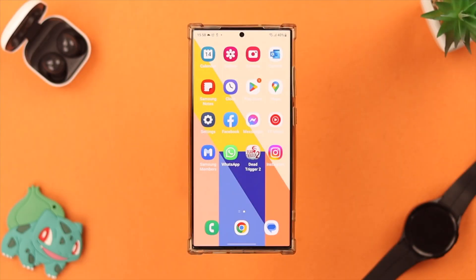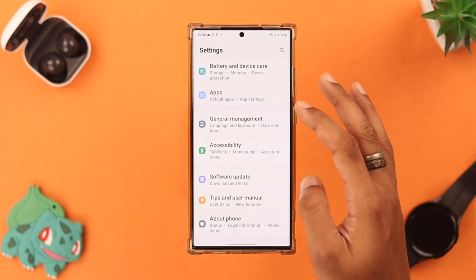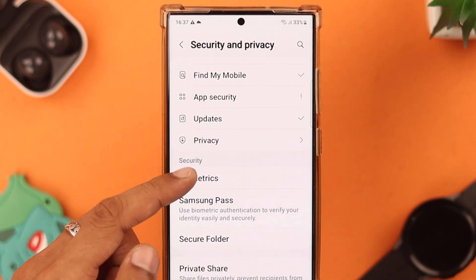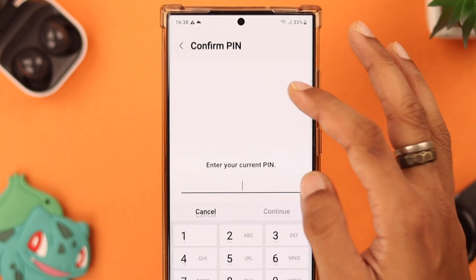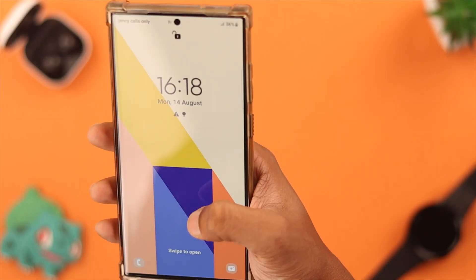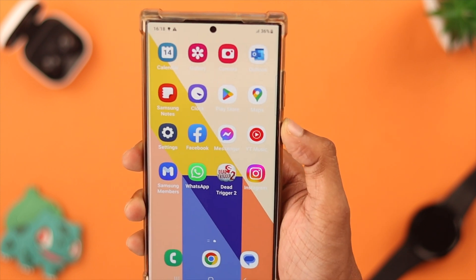After that, you can add another face by opening Settings, going to Security and Privacy, then Biometrics, then Face Recognition. Enter your PIN if you have one, then register your face again. When you're done, you should have no issues with the face lock feature.